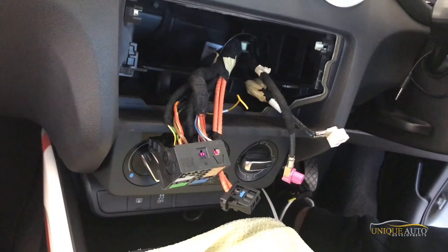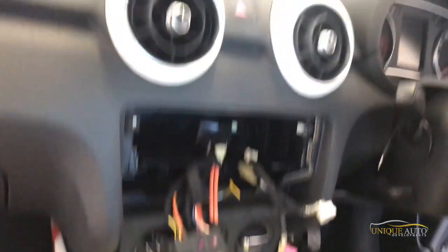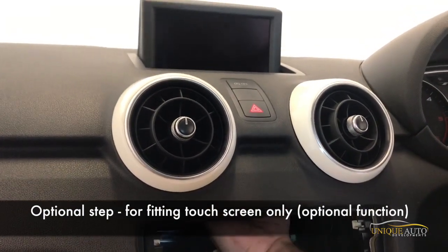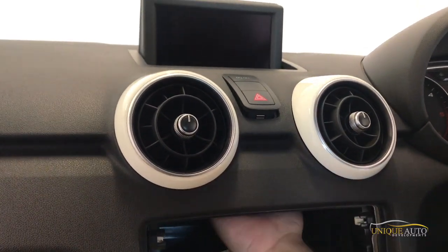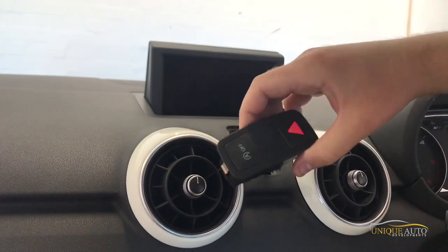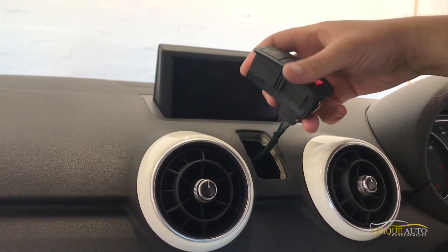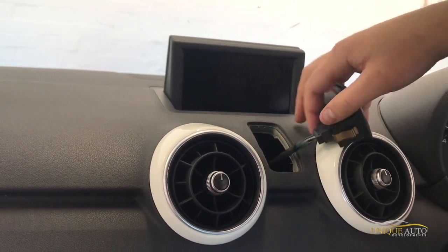Our system will involve removing the unit and touchscreen. To do that, there's a bolt behind the hazard light switch, so we're going to pop that out. I wouldn't recommend disconnecting it because you've got the passenger airbag light there, which may trigger an airbag warning light if you disconnect it — especially if the ignition is on — so I'd just place it to one side.